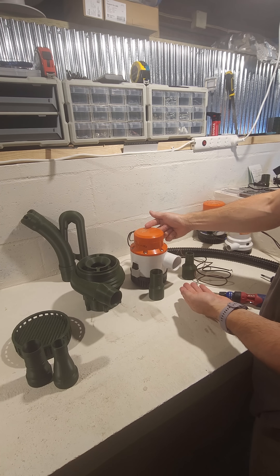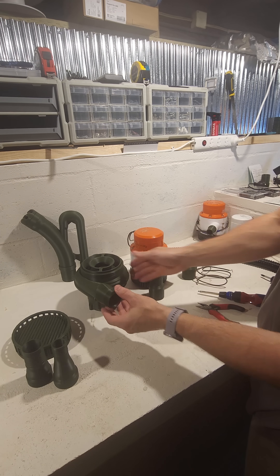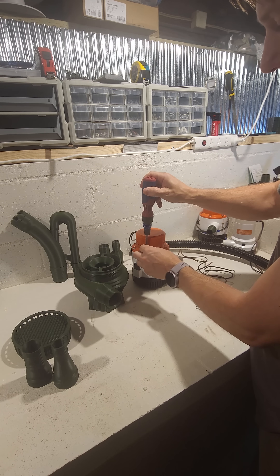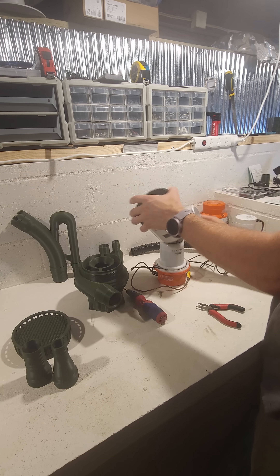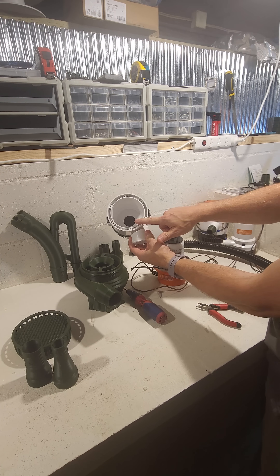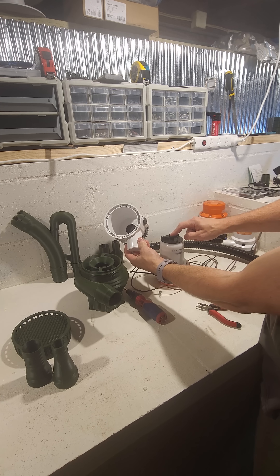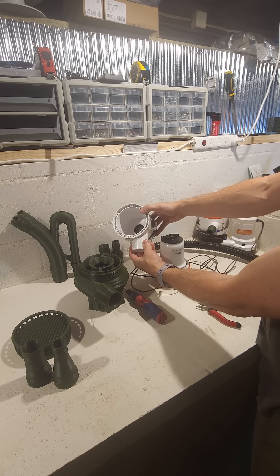This is a Seaflow 4,700 gallon per hour bilge pump and we're going to be installing an upgrade on it today for better suction using a two inch suction nozzle for a gold dredge. This part is the only real difference between the 3,700 and the 4,700, although the motor inside will spin this at a slightly higher RPM, so you're best to use the 4,700 for maximum suction.